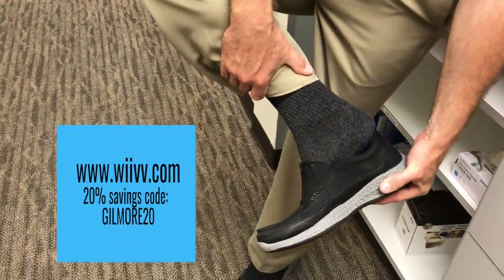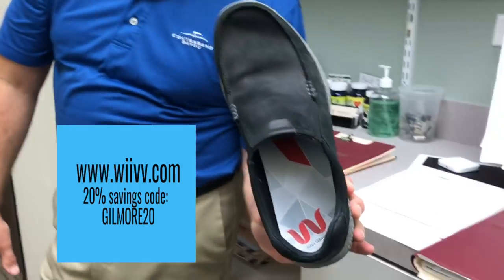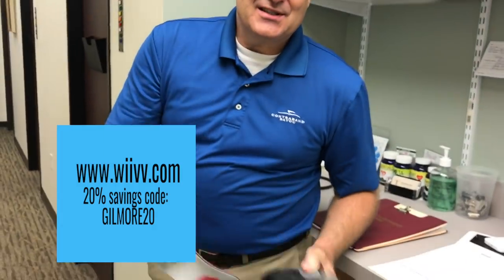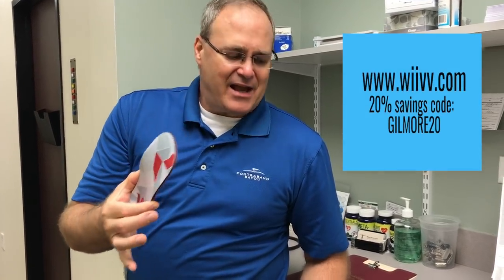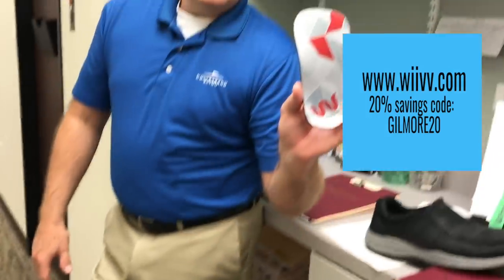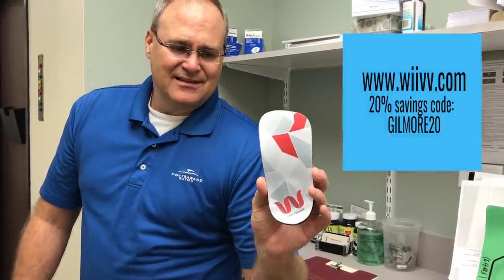Check this out — these come right out of your shoe. They're inserts. You measure your foot with an application on your cell phone and they take those measurements using lasers and other computers, and they sculpt this exactly to match your foot. Check this out — it's perfect for my foot. We'll get you some, Gumby Gene. I'm ready to try them out. We'll put a link on this video so you can get one.